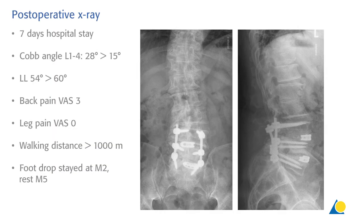Here you can see the post-operative standing X-rays one week after the surgery. The patient stayed seven days in hospital. The Cobb angle L1-4 was improved from 28 degrees to 15 degrees. The lumbar lordosis increased from 54 degrees to 60 degrees. Most importantly, his back pain was significantly reduced to VAS 3 and the leg pain was gone completely.